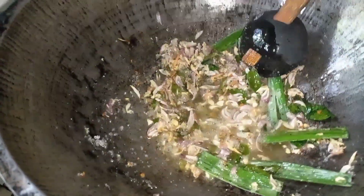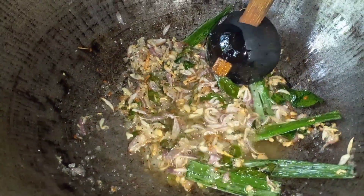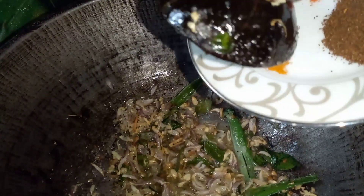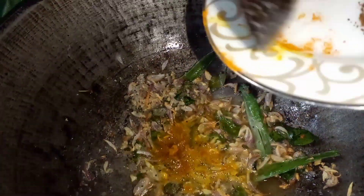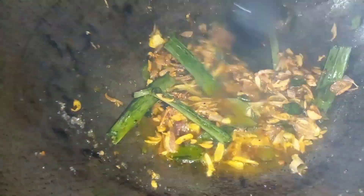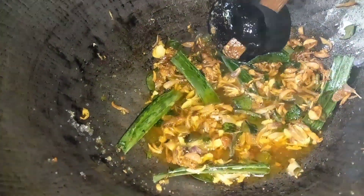Put the dough into the sauce, stir it up, and pour the dough. Pour the dough into the dough.